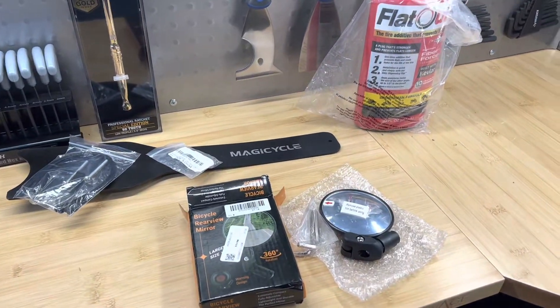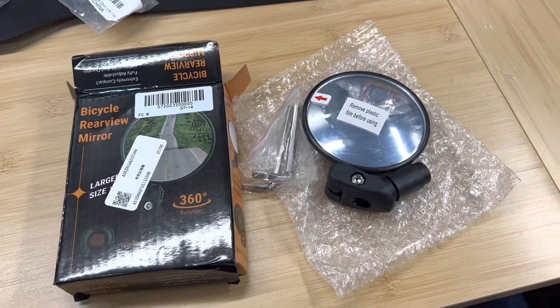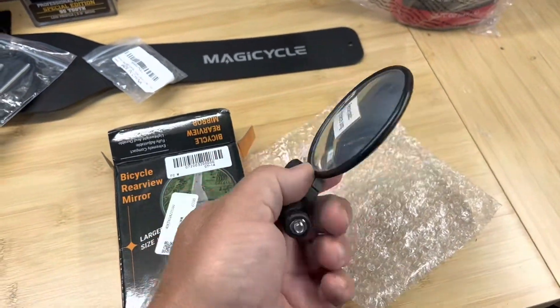Welcome back, it's accessory time for my magic cycle. First thing we're gonna do is get this bar end mirror that I ordered from their website and install it on the left side of my bike. I only ordered one — I thought that would be sufficient to see traffic coming up behind me.